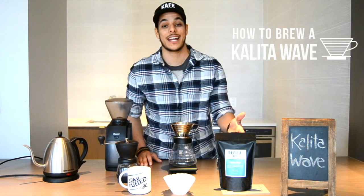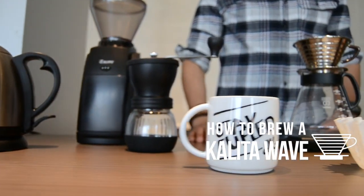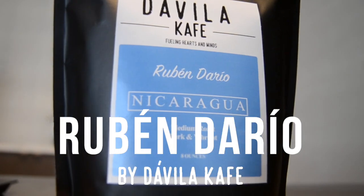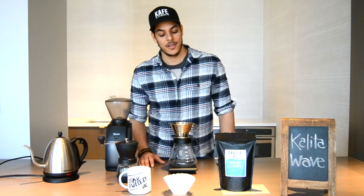Hey guys, it's Dave from Davila Cafe, and today we're going to be brewing our Trevendario with a Kalita Wave. If you haven't already tried our Trevendario, go check it out at davilacafe.com/coffee and go get yours.